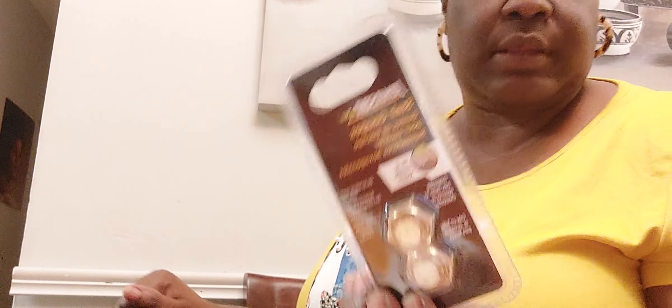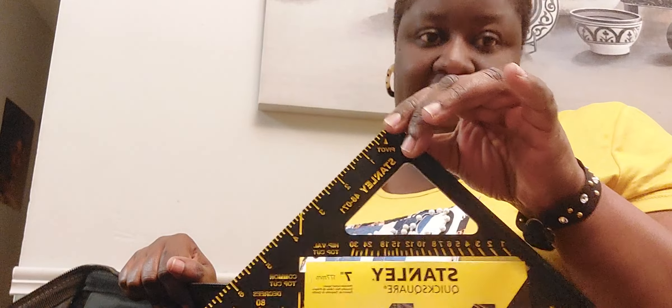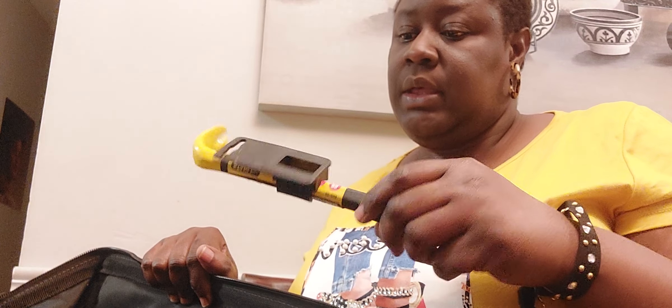The bag is almost empty — just a few other things in there. We have stair gauges that fit framing squares. Then we have a quick square — we use this a lot, I can't tell you how many times everybody was asking for this. And we have a nail claw, which comes in handy when you're using a bunch of nails and one gets stuck. And last but not least, a wonder bar. That's what they gave me at the end of my 10-month program — the full tool bag.